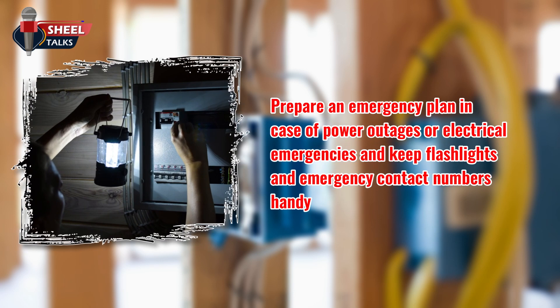Prepare an emergency plan in case of power outages or electrical emergencies, and keep flashlights and emergency contact numbers handy. Make sure that there is easy access to switch off the supply source quickly in case of an emergency.